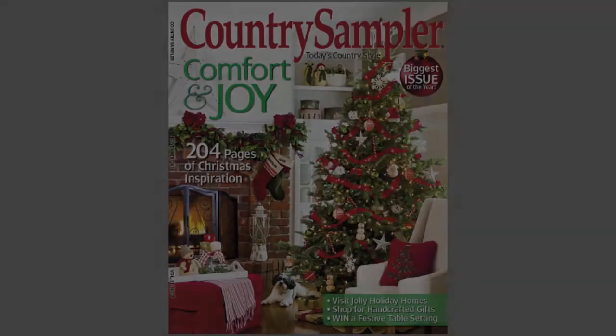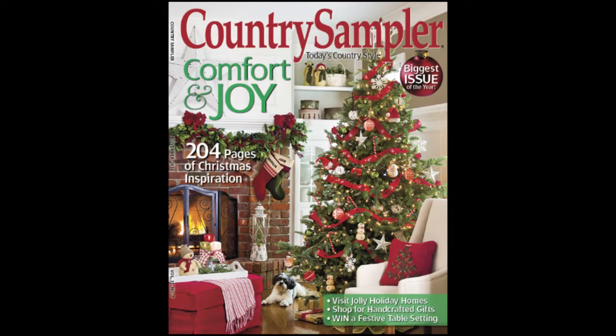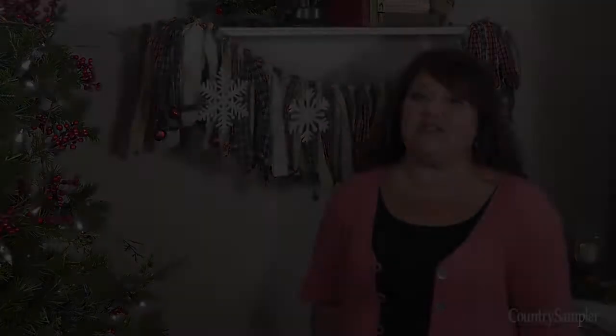For more holiday decorating ideas such as these, see the November issue of Country Sampler, available on newsstands now or by visiting CountrySampler.com. And we'll see you next time on Country Sampler on Video.